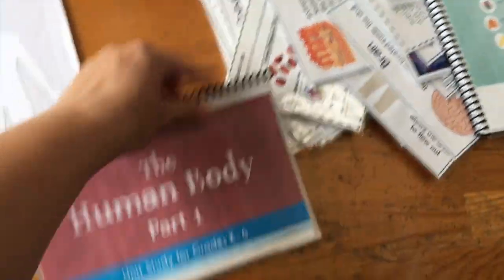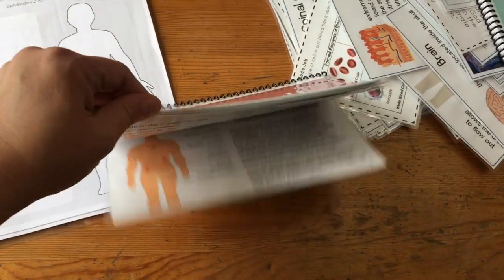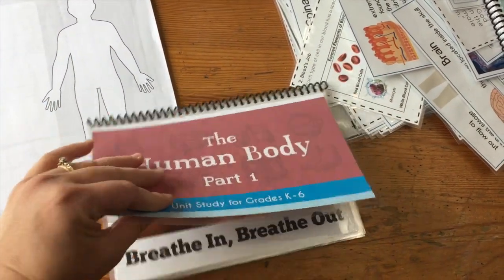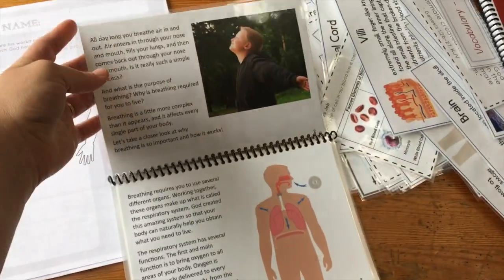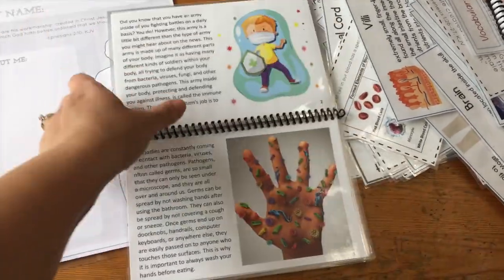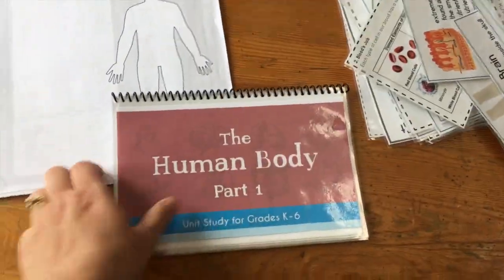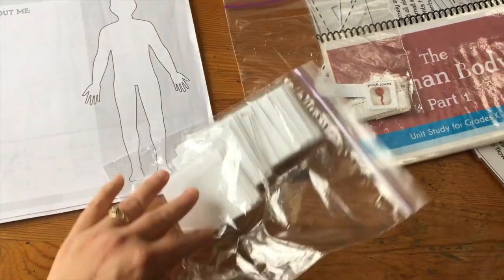It also comes with mini books and I decided to put all the mini books together in one package on one coil. I laminated them so that as you flipped it the page was the right way — two per laminating sheet. There are also some little cutouts for games and such, and I just keep them in the bag, which works just fine.